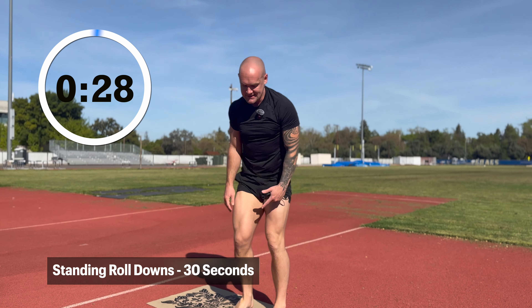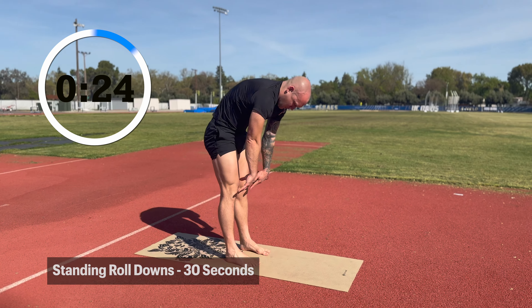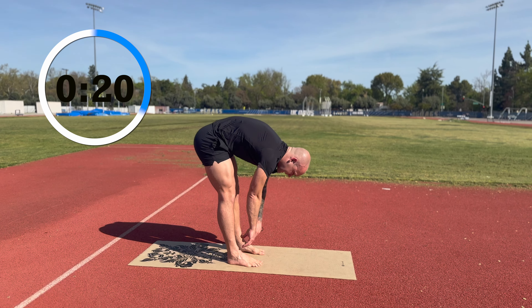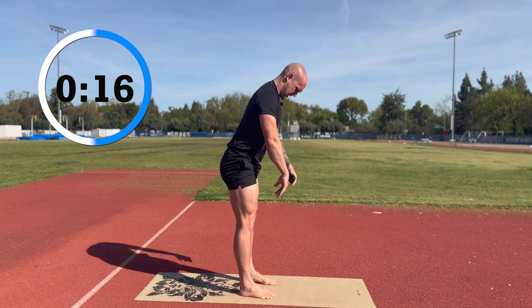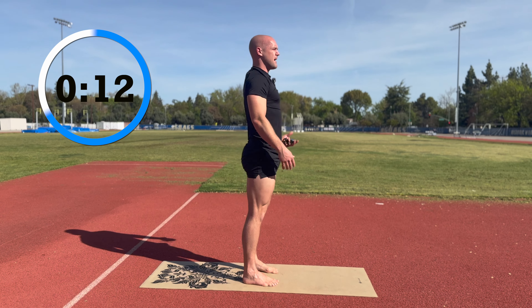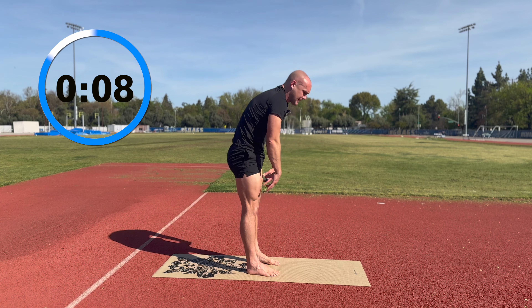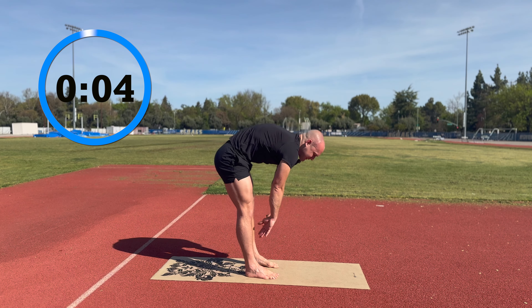As our time moves, we're going to finish the last one, which is a standing roll down. Leg straight, roll down, touch, roll back up. Your goal is to round your back as much as possible and keep the legs as straight as you can. Don't let the head look up — let the head drop with it. Relax, down and back up. If you need to soften the knees a little bit, that's fine. You can straighten them on the way back up. It's just getting motion in — a nice, long stretch to the back of the body.